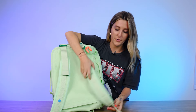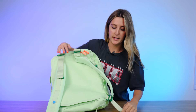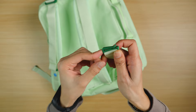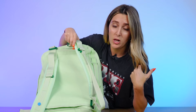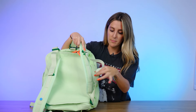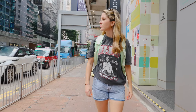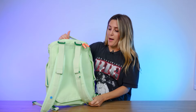My favorite part about backpack mode is the no-dangle system. If you adjust the straps tight and end up with excess strap, there's a little clip on the end that you can clip into the top — it eliminates the dangle. I'm smaller so I like my backpack really tight, so I'll have a little excess up top, but I'd rather have it there than dangling and hitting my legs. If you wear it a little looser, you won't have that excess at all.